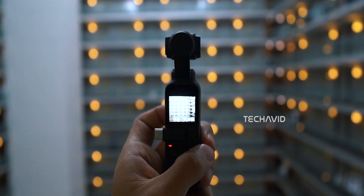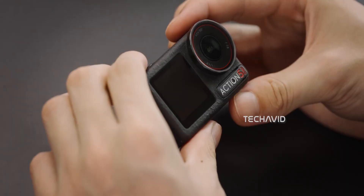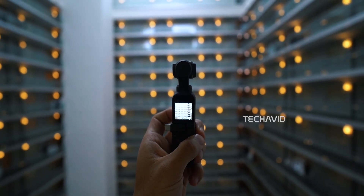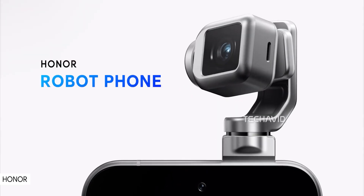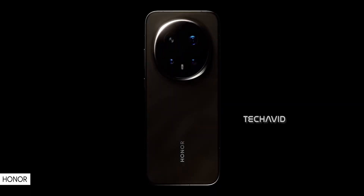We cover a lot of DJI products on this channel, from drones and action cameras to handheld gimbal cameras, and lately we've been talking a lot about the upcoming Osmo Pocket 4. But now, something entirely different has grabbed attention: the Honor Robot phone. This isn't just another smartphone tease — it's one of the wildest ideas we've seen in years.